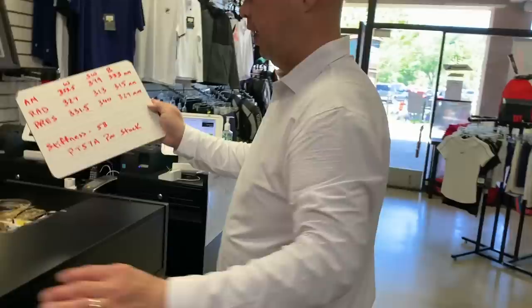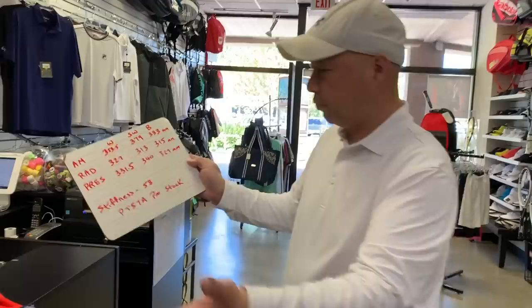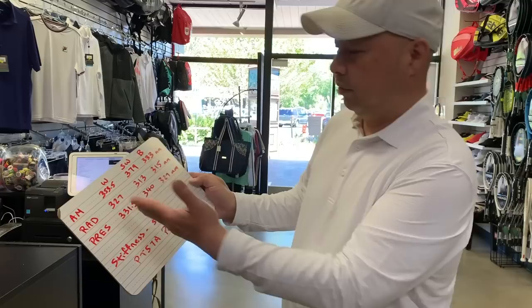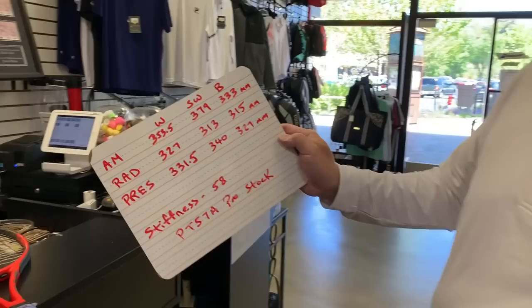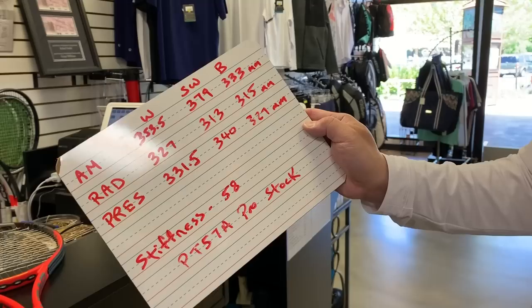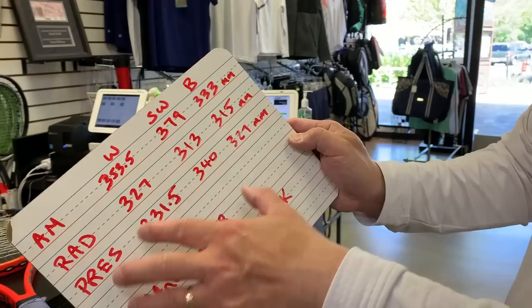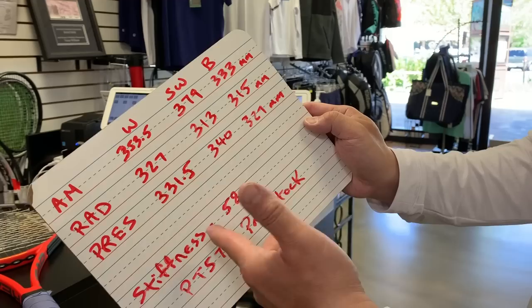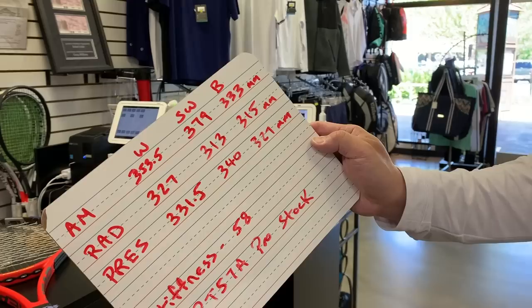I looked it up and it's 58 on the Flexivus, and it's a 95-square-inch head. As you can see from Andy's actual numbers, this is a heavy racket — it's a head-heavy racket. Like most pros, they like them on the heavier side. The Radical Pro is a retail racket with retail specs. The Prestige Pro is somewhere in between — you can probably get close to those numbers by adding lead and siliconing the handle, but you wouldn't get the pro stock.